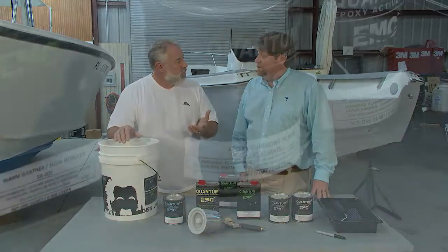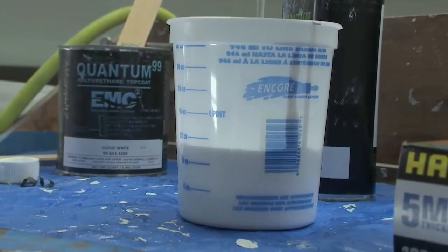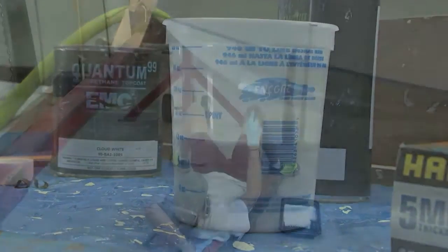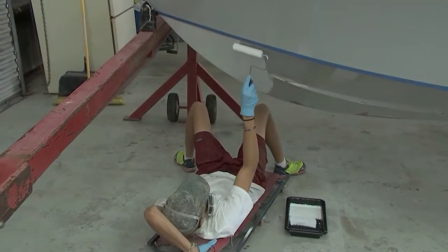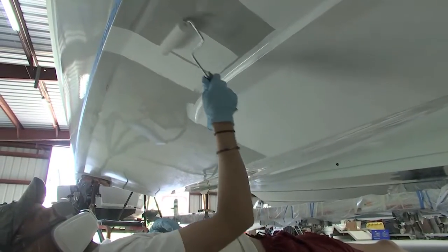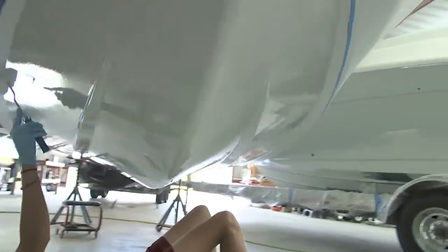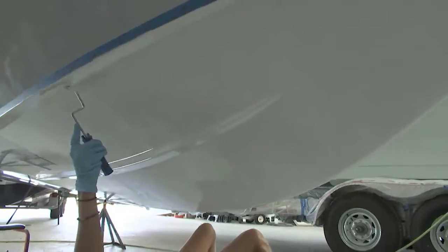Definitely at least use our two-part sealer. This is a clear primer sealer — can we roll it on or spray it on? You can do either. How long do we need to wait before we sand? You don't need to sand. We don't need to sand — okay, this is great. Just wait an hour and then we can start rolling on the paint.